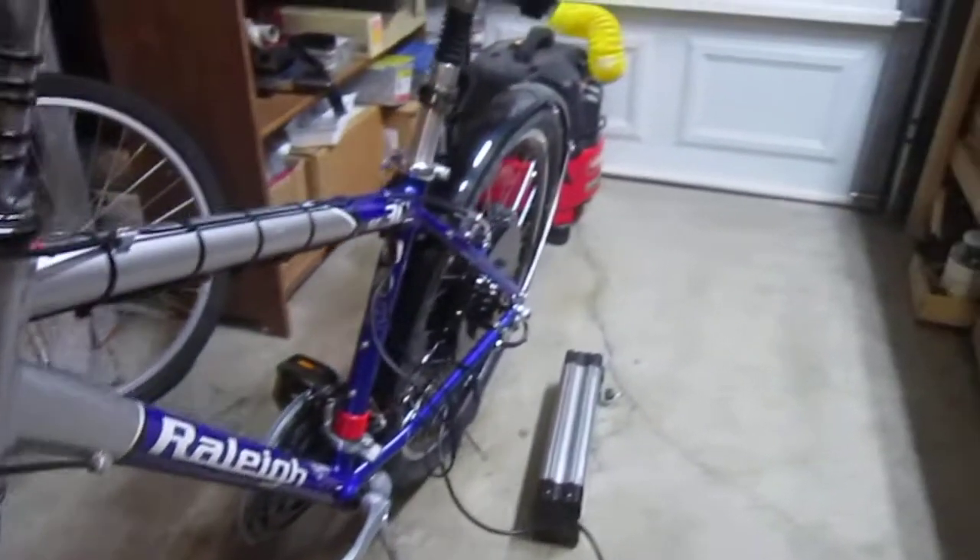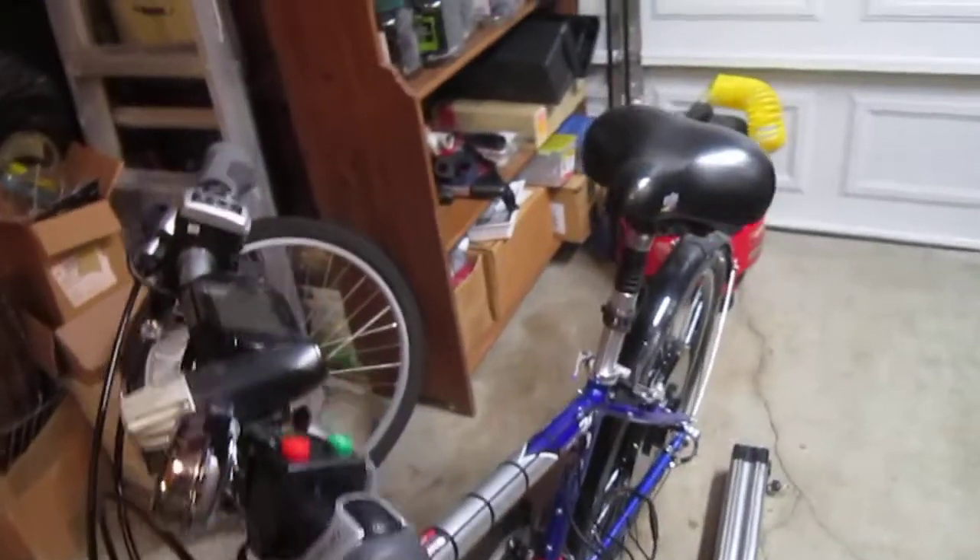This bike should handle the power. It's an aluminum frame, but it's really stout. Got everything you need up front, cruise control.